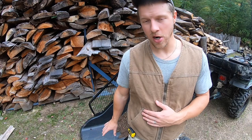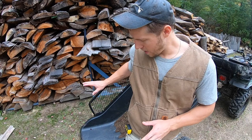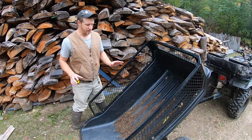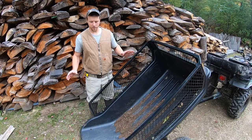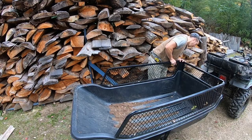I'm actually adding a separate category for dumpability, and I'm giving it a zero — this thing does not dump. That's a known issue when you buy this trailer. As you can see, it's got that beaver tail and there's really no room for material to slide out on its own. That's not why I bought it, and it's not really designed for dumping.